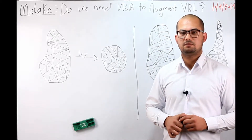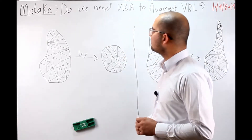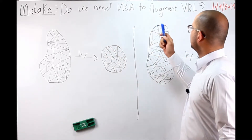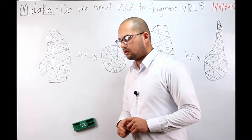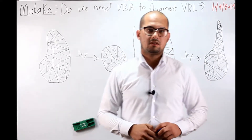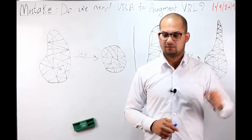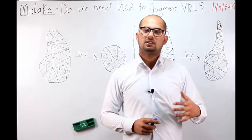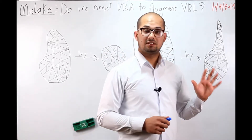I'm going to ask you a simple question — do we need vertical bone augmentation to augment vertical bone loss? Of course not. This is absolutely wrong and a very common mistake. We don't need vertical bone augmentation to augment vertical bone loss. Logically it seems right, but in reality it's not.